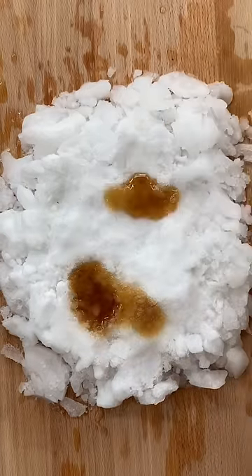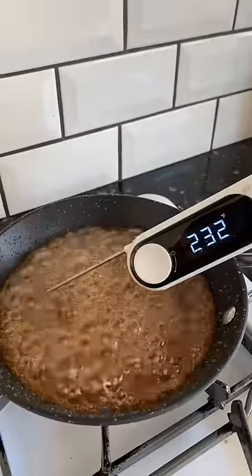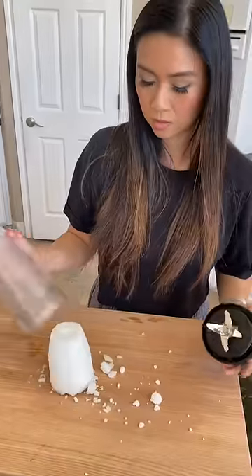Apparently, the reason why I failed making maple syrup taffy was that I didn't heat up my maple syrup to 240 degrees first before pouring it over snow, or in my case, shaved ice.